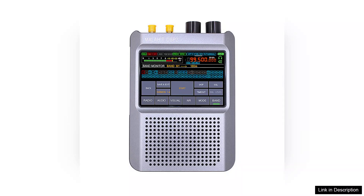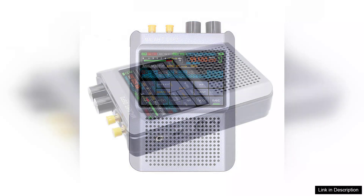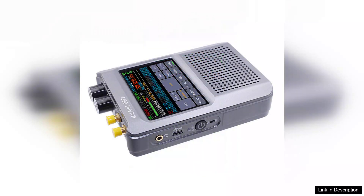One of the standout features of the Malahit ADS-P2 is its built-in 5,000 mAh battery, providing ample power for extended listening sessions without the hassle of finding an outlet. The battery life is commendably long, allowing users to explore different frequencies for hours on end. The inclusion of a rechargeable lithium battery is a thoughtful addition, enhancing its portability and usability.